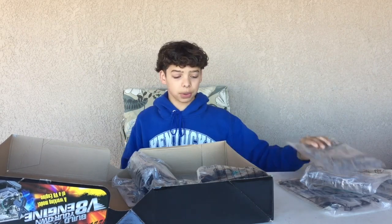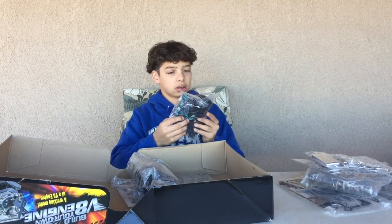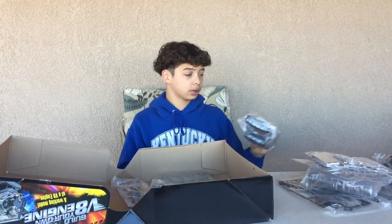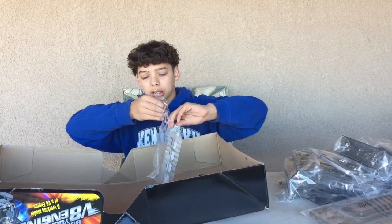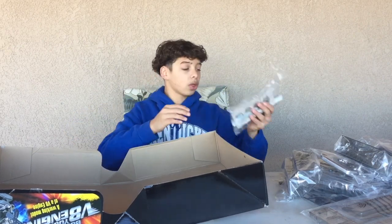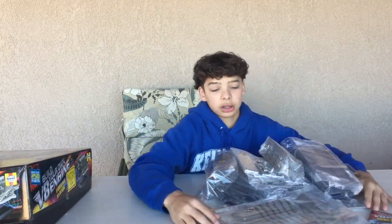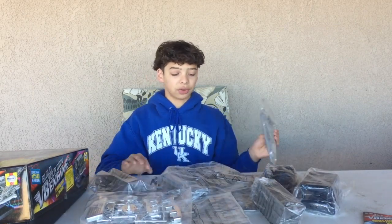Let's set that aside and look at the rest of the parts. I don't know what these are — some gray parts. I'm guessing this is the fan. You plug this into the engine once you're fully finished building it and it works. There are a lot of screws as you can see. Here are all the parts, guys — there are so many parts. Look at all of these. I do not know if I could finish it today.